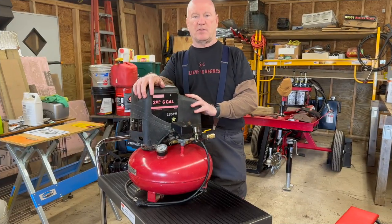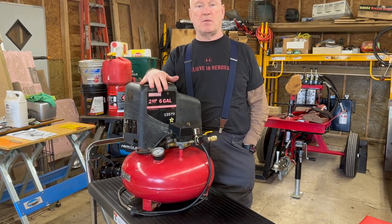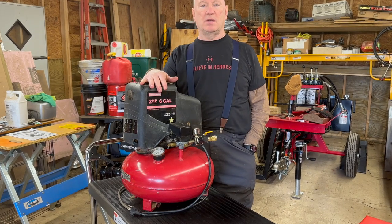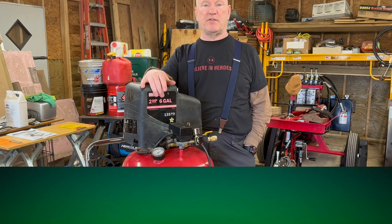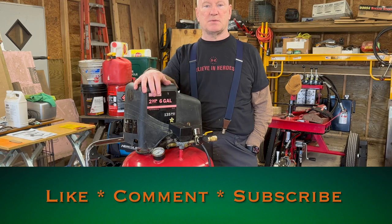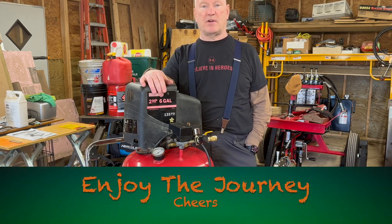Let's wrap this up, friends. I want to thank you all for stopping by today, helping me out with my compressor project. If this is something that you like, please do me a favor — smash that like button, subscribe, and share this video with a friend. And until the next time, friends, enjoy the journey. Cheers.